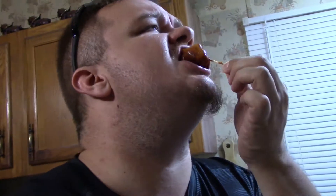Guys, you can take these and cut them with a fork — I mean literally. Let's grab another one real quick. Yeah, you can cut these with a fork, man, they just pull apart. Slow cooked ribs are awesome.